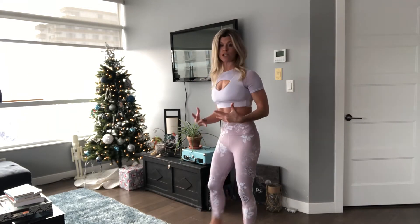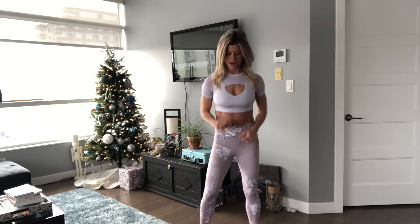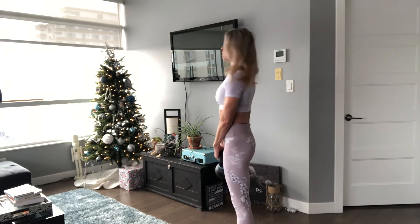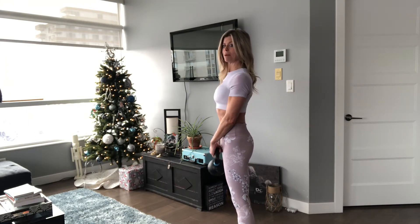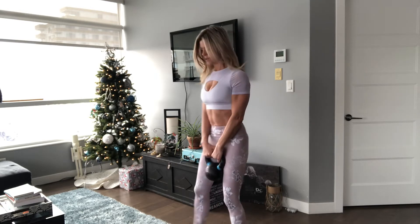That is how I want you to stand — nice, tall and confident. So the next thing we're going to do is put that kettlebell in your hand. Now you're going to hold that kettlebell in a hanging position by the handle. Remember if you had a weight and you were slouching, you would go here. So pull up, back and down. Nice and tall in a comfortable position.